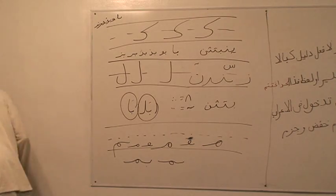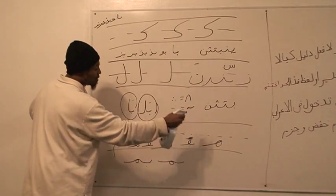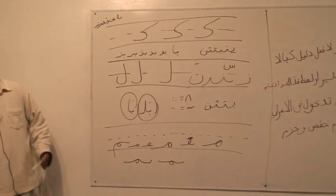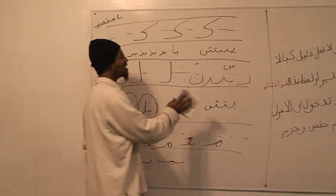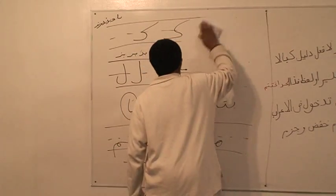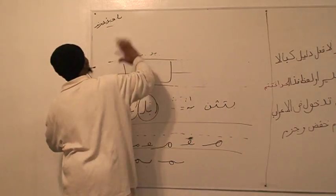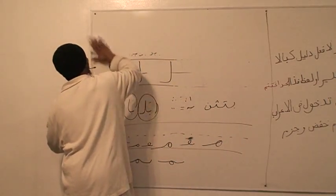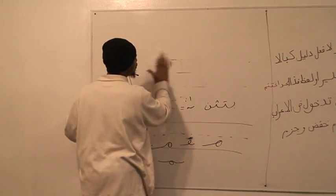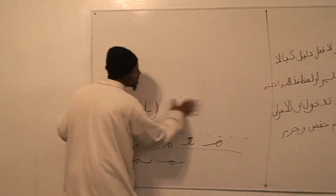You know what you're going to do for homework, right? You're going to write these out — each letter — practicing, ten times each letter. But what you're going to be doing — this is an honor program here — you're going to be trying, the ten times that you write it, to write it the way that we wrote it in class. And from now on, when you write, make an effort to keep writing it in the proper way.